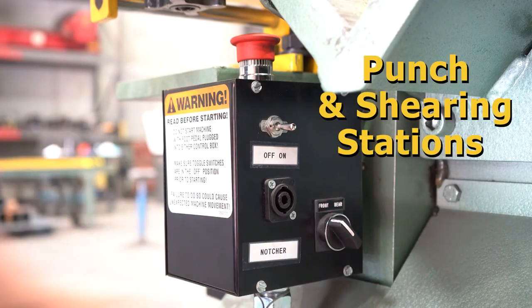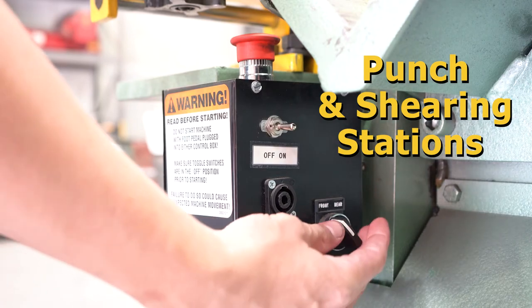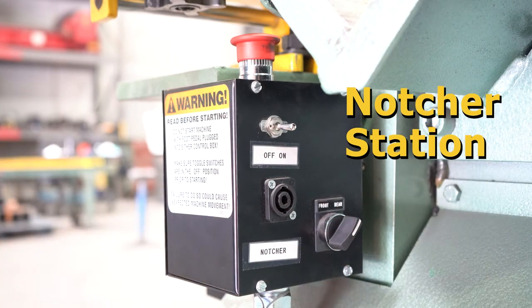Finally, make sure the front or rear selector switch is appropriately set depending on which side of the control box your foot pedal is plugged into.